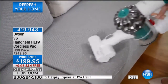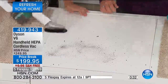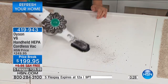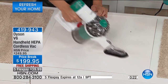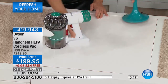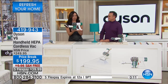It even qualifies for easy returns — slap a label on it and we'll take it back via UPS. We want you to put it to the test. Until you get it in the palm of your hand and feel the power, when it picks up that pet hair, when you don't smell that pet smell anymore — you'll know it's because you've got that cordless with HEPA filtration now for the very first time.